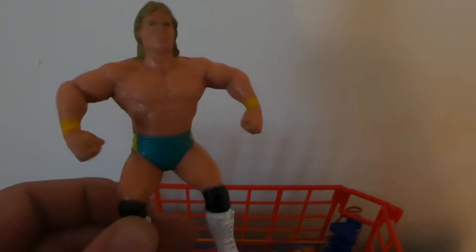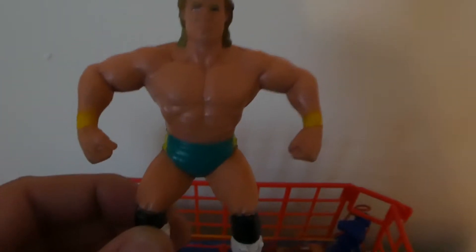More UK exclusives. I'm told this is a UK exclusive Lex Luger with the green trunks and yellow wristbands. Quite a nice figure again, like the other ones.